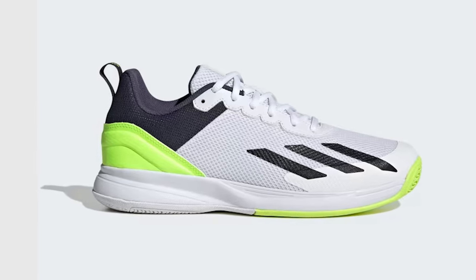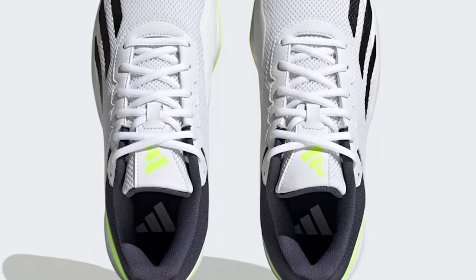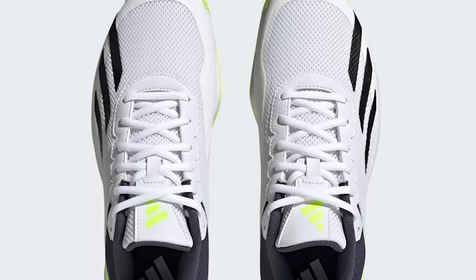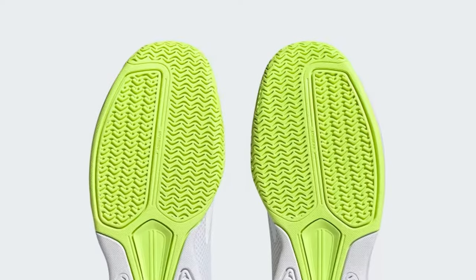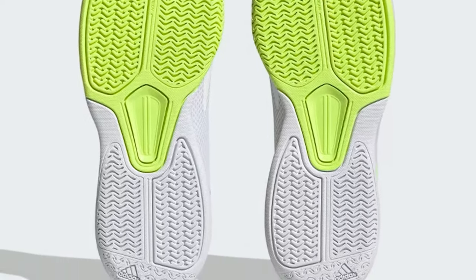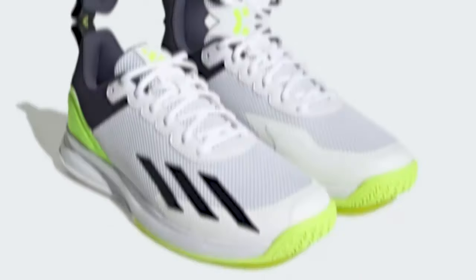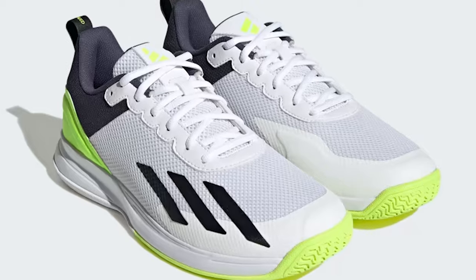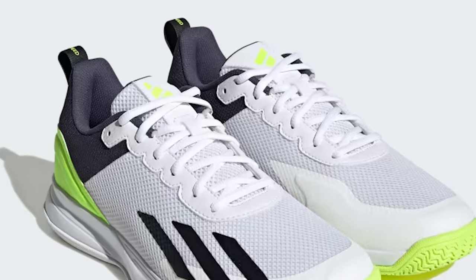On top, abrasion-resistant adiTuff bolsters your defenses against foot drag so you can slide with confidence. Get ready for some intense tennis rallies and close-ups of the Adidas Court Flash Speed tennis shoe doing its thing. This video is your guide to making an informed choice — let's dive deep into the world of this shoe and discover why it's a top pick for tennis players.